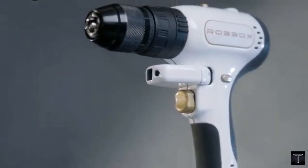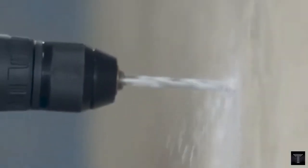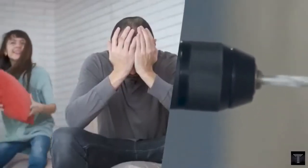Today we will talk about Xdrill, a digital smart drill complete with laser measuring, digital leveling, intelligent torque, and a touchscreen.